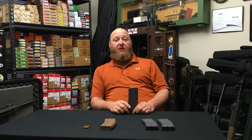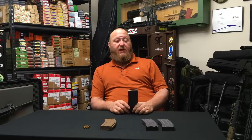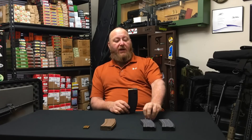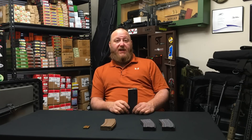He told me they were the new magazines with the tan followers. At Colt we had not seen these yet — we were still shipping all of our rifles with six of the Gen 2 green follower magazines. I contacted him and asked him to send me a couple, which he did. I took them back to engineering at Colt, and they took a look and said they needed more of these magazines to test.